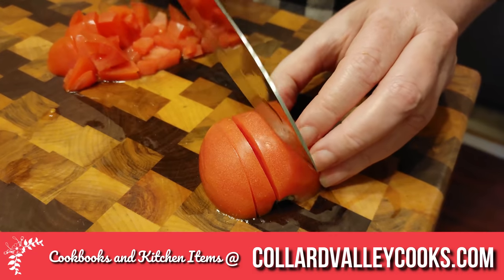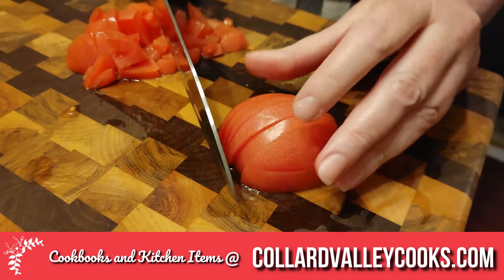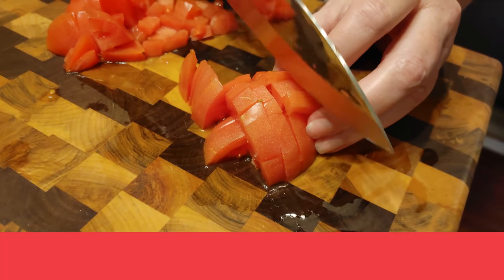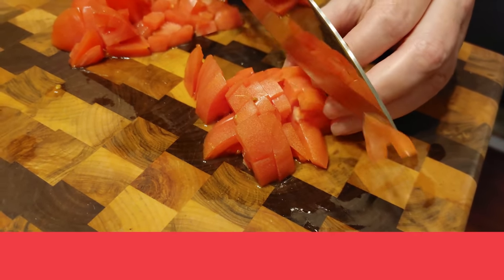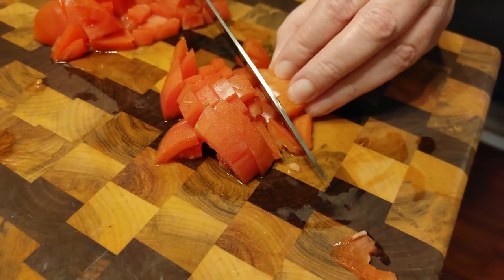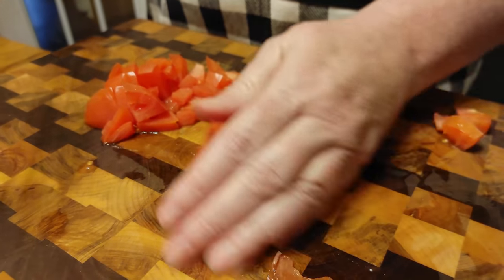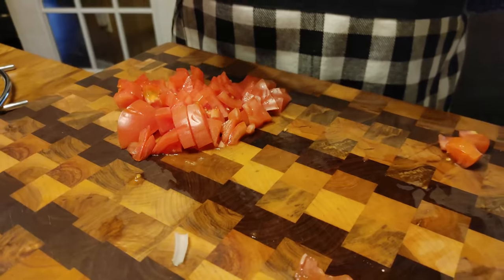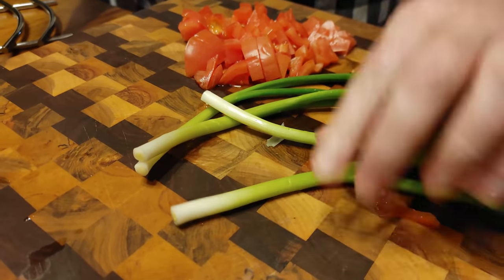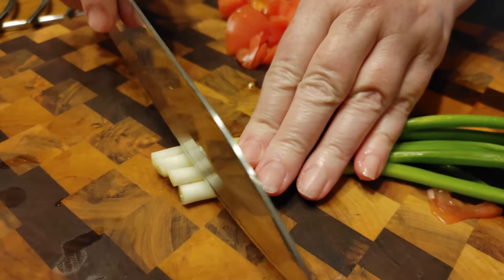We're going to chop up tomato and some green onion to serve when this gets finished — it'll be delish. Everybody loves tomato. Well, not everybody — my maid's not crazy about tomatoes. But if you like tomatoes, chop up one and serve it with this. I love them. Now we're going to just chop up some green onion. These little green onions were tiny and kind of wimpy, so I got four of them. Just use your judgment — if you've got big fat ones, use two.